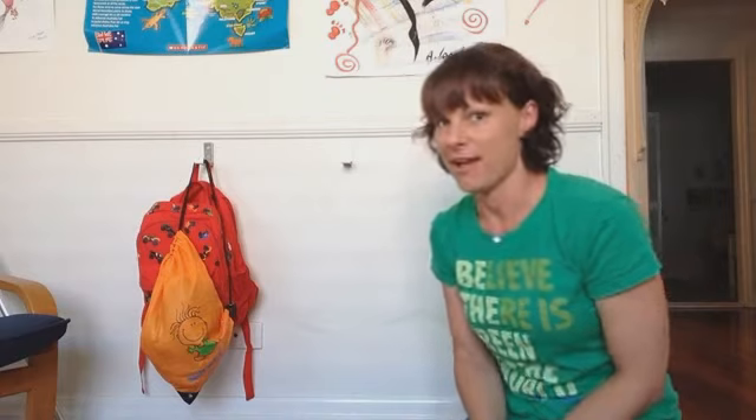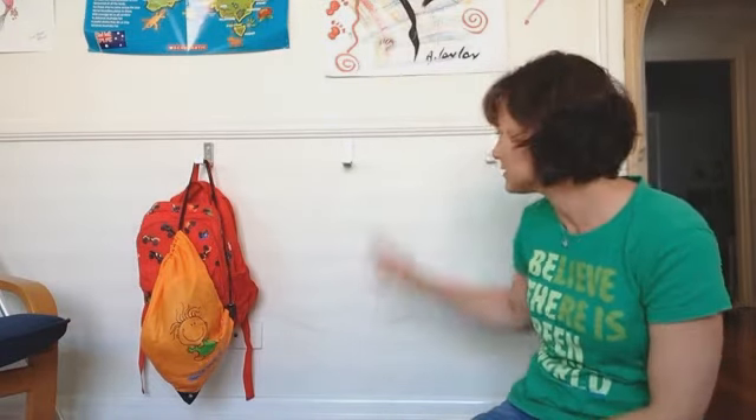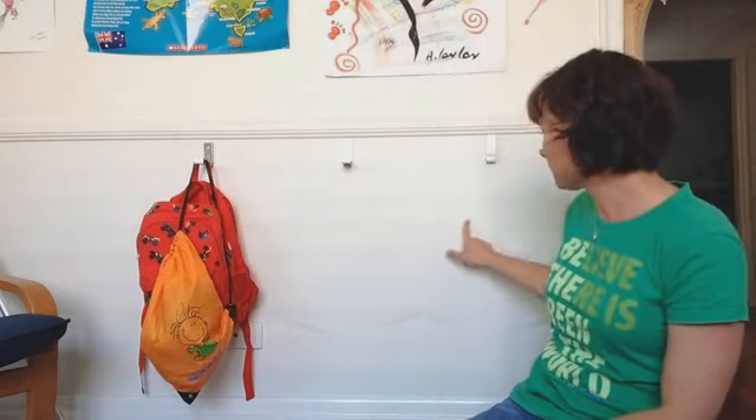It's back to school today in my household, which is exciting, and I've noticed some new dirt. The kids' school bags have been hanging here all year long on these hooks, and you can see that dirt that's just built up. There's also some really black scuff marks there.